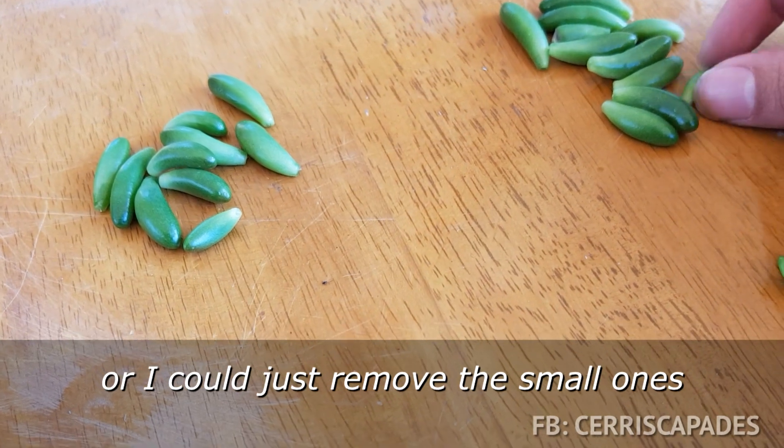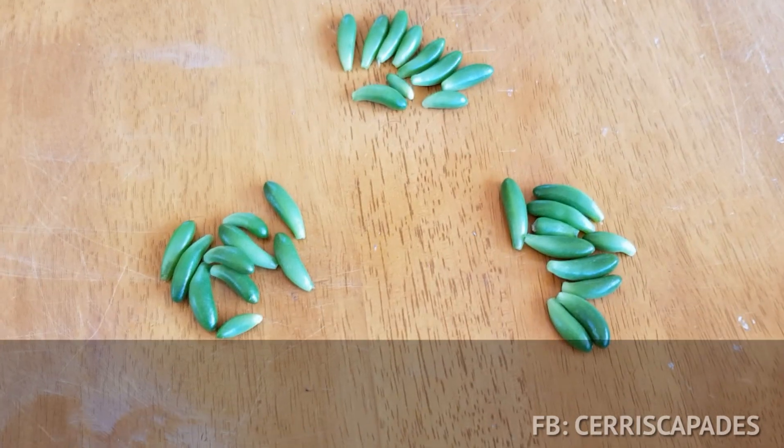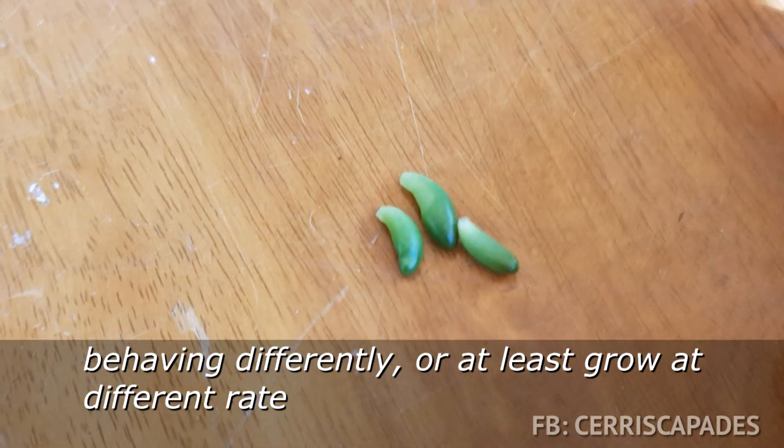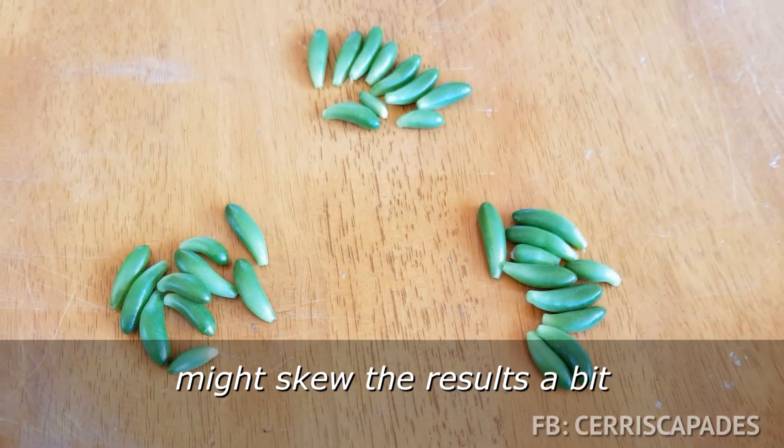Or I could just remove the small ones. Yep, so I'm going with this. I have a feeling that the smaller ones would be behaving differently, or at least grow at a different rate - it might be unfair and skew the results a bit.